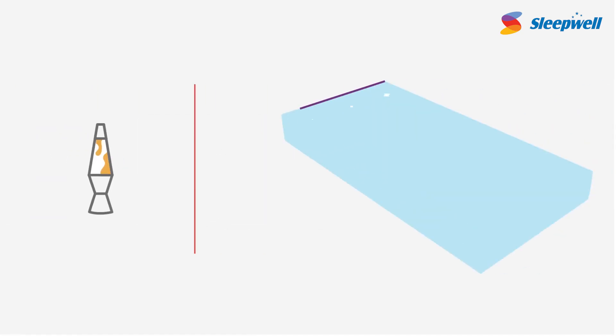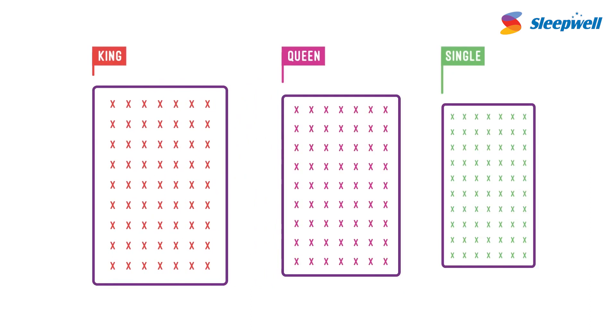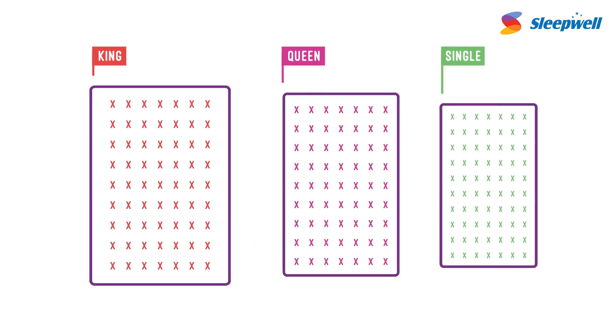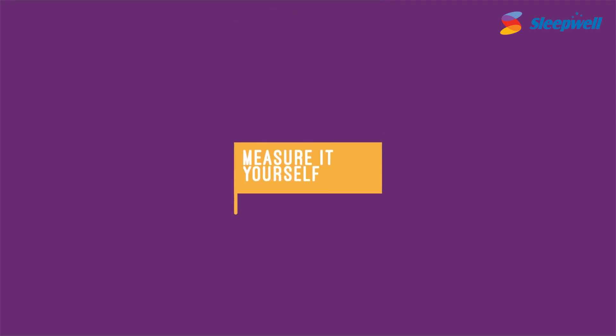One of the toughest household items to purchase is a mattress. Though there are standard sizes, in India there's variation even in those. So how do you know what's the right size? There's only one way to find out: M.I.F.I.